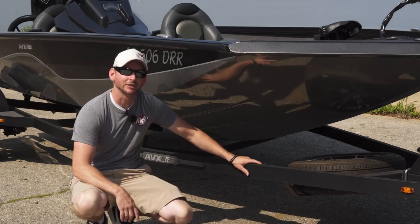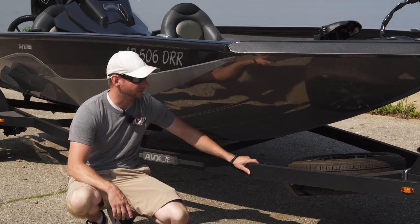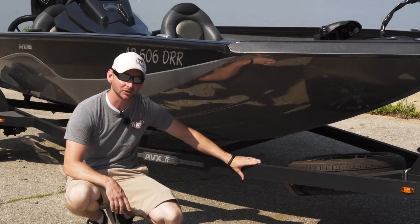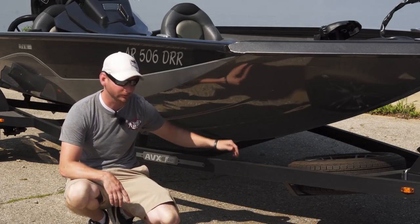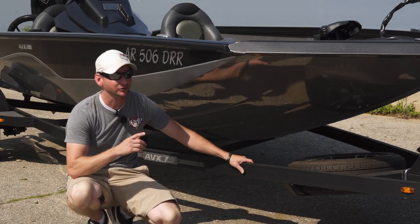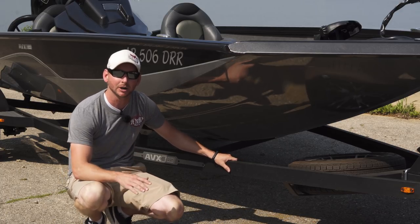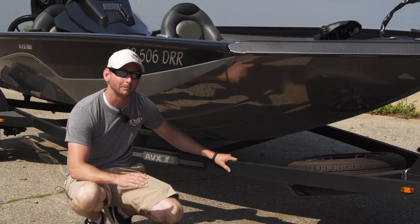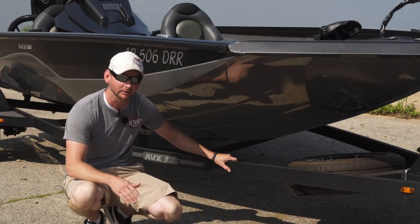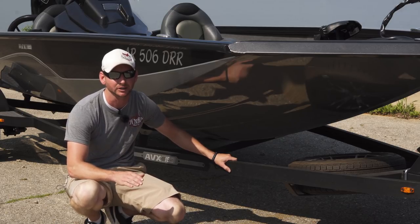One of the first things I want to start with is the trailer. Just like we did on the 1980 AVX, this has the Victor Shield coating on the trailer. This is a C-channel trailer with conduit for the wiring to run. You get a full spare tire and wheel, and a swing-away tongue — both standard. LED lighting, so again top-notch products. The trailer is built by the boat manufacturer specifically for this boat, not an aftermarket trailer with adjustable bunks. The trailer is built specifically for the boat.